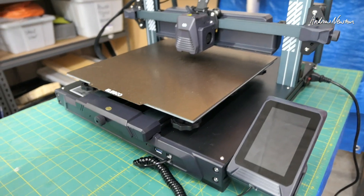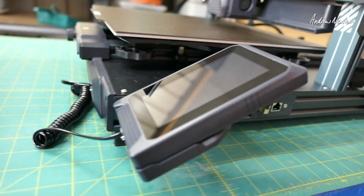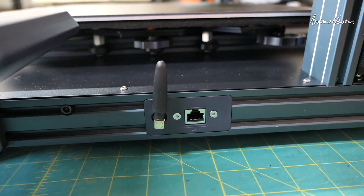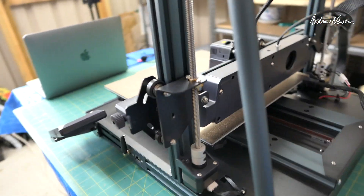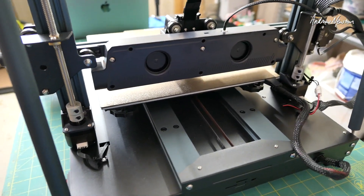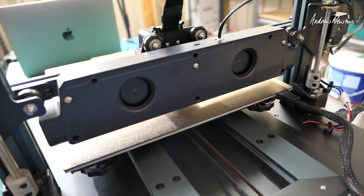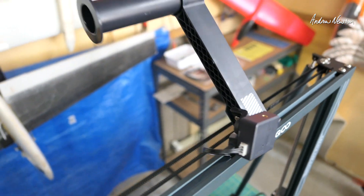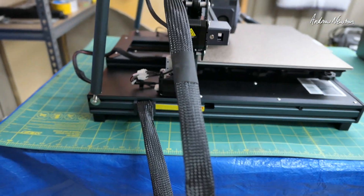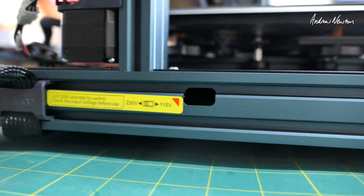Let's have a closer look at some of the features. There's the control panel — magnetized, it just sits on top of the holder. There are the Wi-Fi and LAN connections. Around the back you can see the bracing bars and the dual stepper motors for the Z-axis. There's the big cooling fan system, the filament detector on the spool holder, and the cabling. You can select your power input — I'm using 230V. And there's the big magnetized print surface.